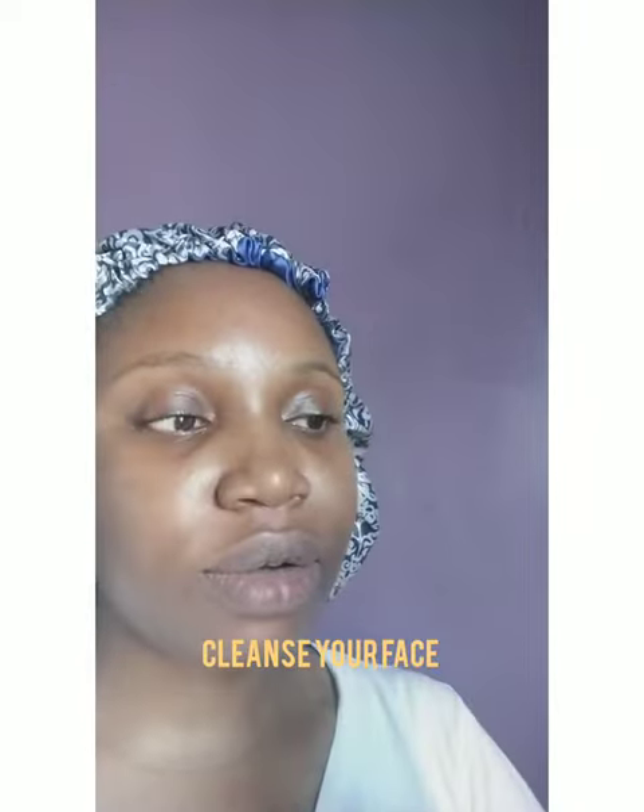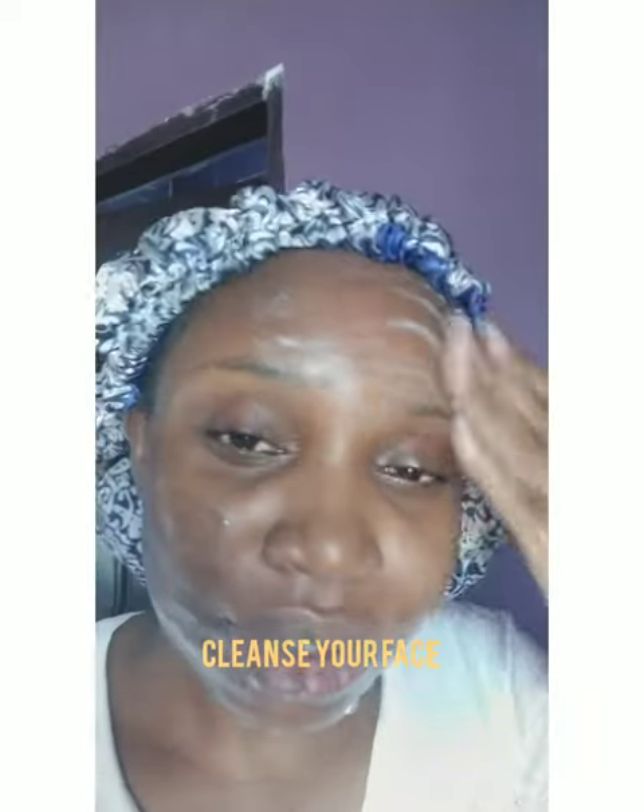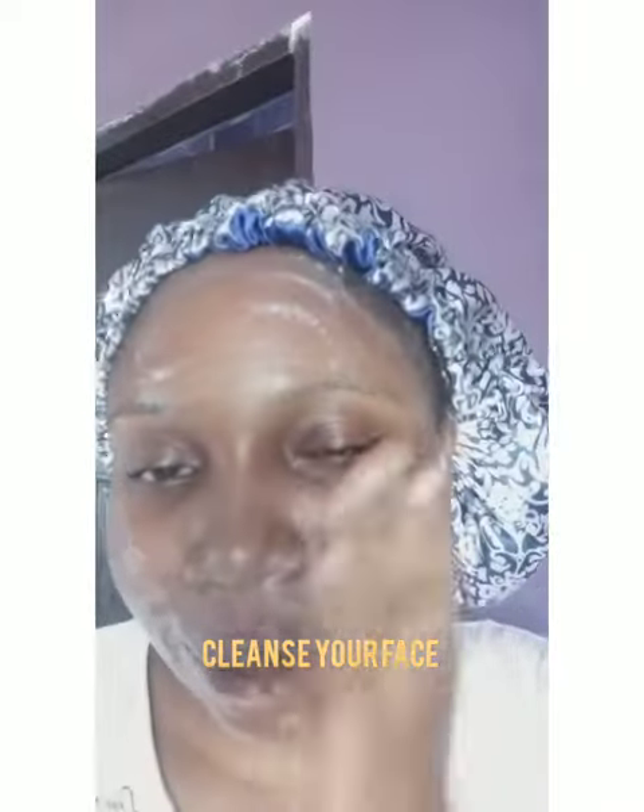I'm going to cleanse my face with the Cosrx Low pH Good Morning Gel Cleanser. I'm just going to apply the gel cleanser. This cleanser is very good for all skin types, and one thing I like about it is it's particularly made for sensitive skin.